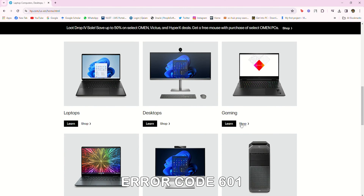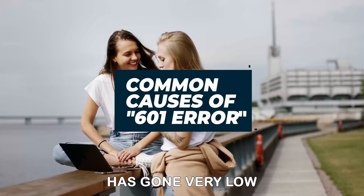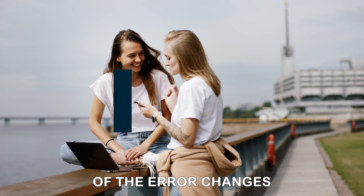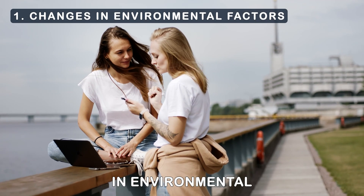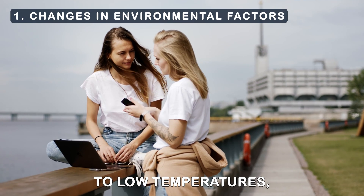Error Code 601 indicates that your computer's battery capacity has gone very low. The following are some of the causes of the error: changes in environmental factors, such as exposure to low temperatures, and old batteries.